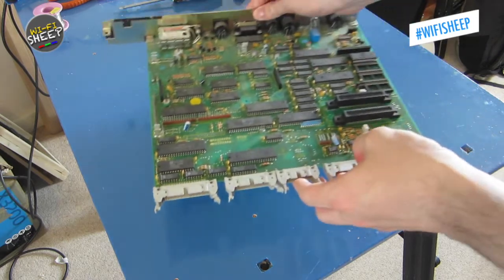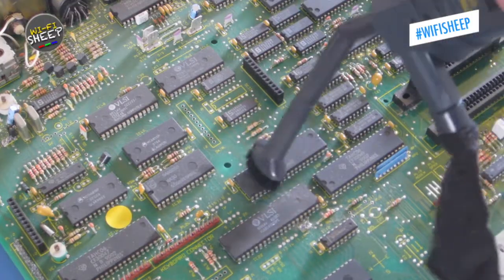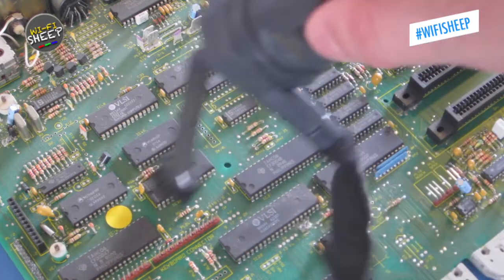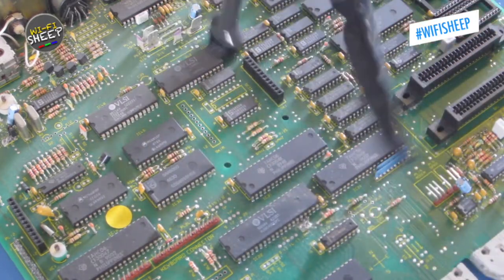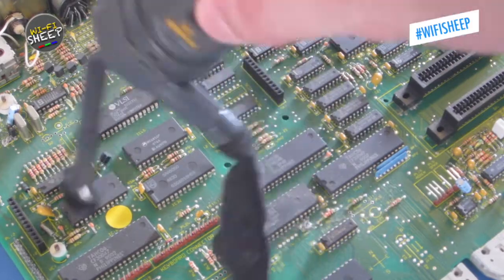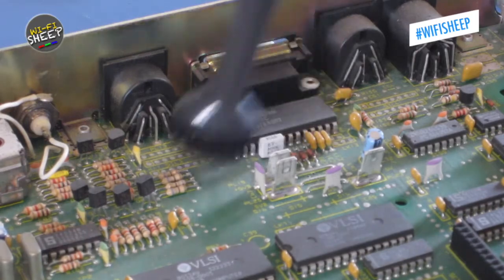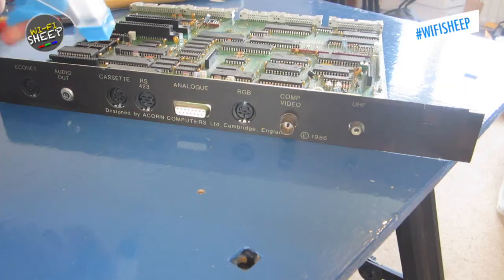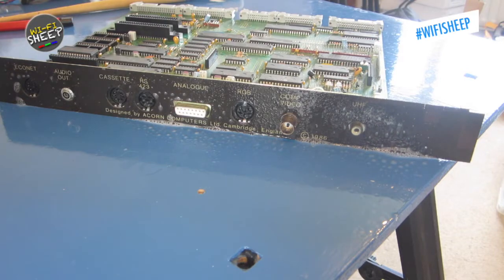Turning our attention to the main PCB, I used a small battery-powered vacuum cleaner to remove the dust build-up. It is important to do this around the processor and ULA, as these chips get very hot and need as much ventilation as possible. Don't forget to clean the backs of the sockets and ports too. For the rear panel, I used a spray-on window cleaner and a cloth to bring up the plastic bezel.